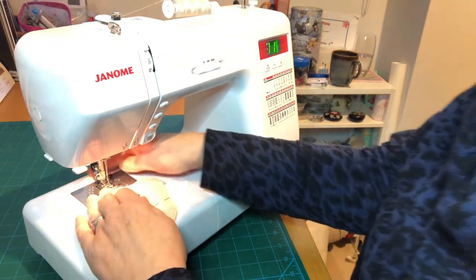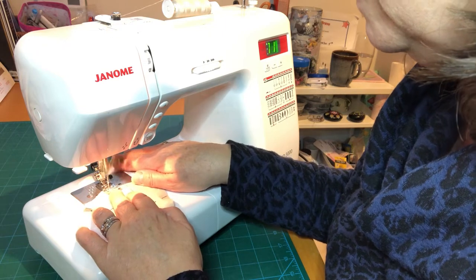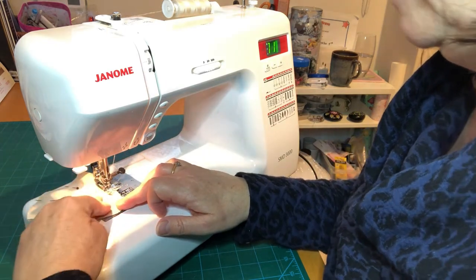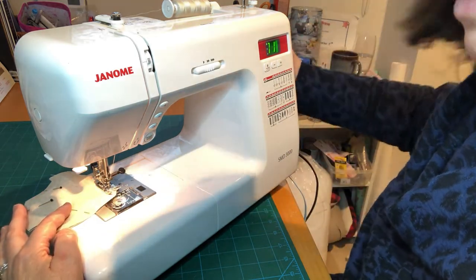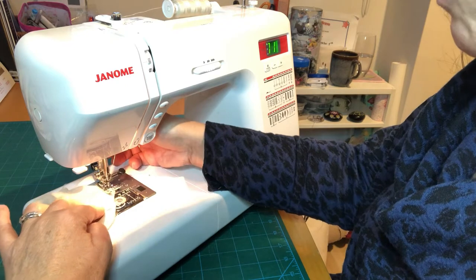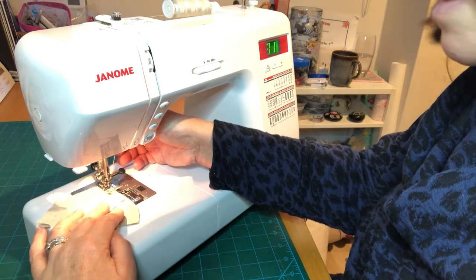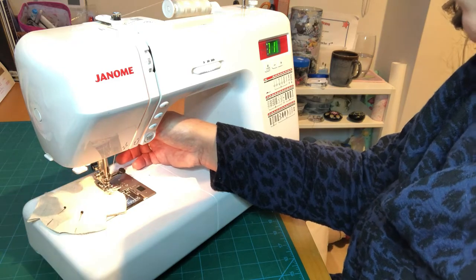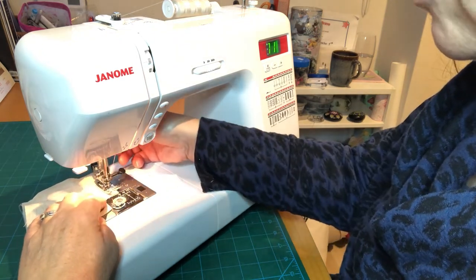We're using the same seam allowance we've used all the way through, to be consistent with our Lunas, and just try to make sure you mimic the shape of the face because that's what's going to give your Luna her character. Use your needle down function or hand crank your machine just to get you around those corners. We're just trying to smooth out those curves because sometimes they're just a little bit too steep — just lift your presser foot slightly and it just releases the pressure on the fabric, which allows it to curve nicely.